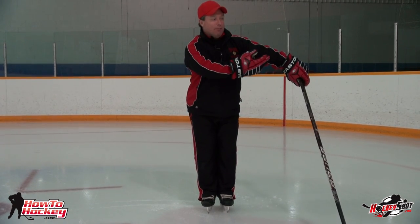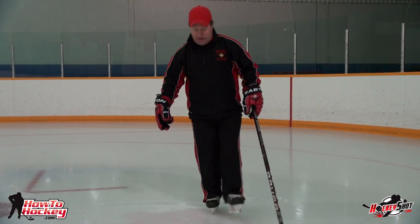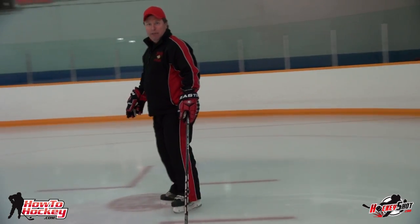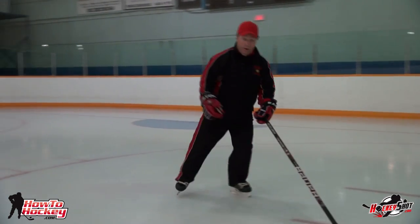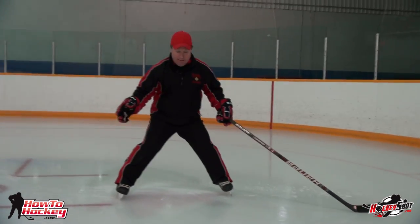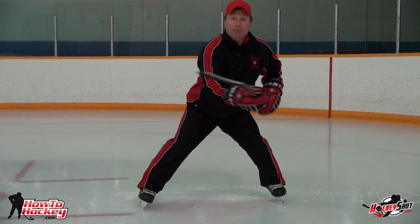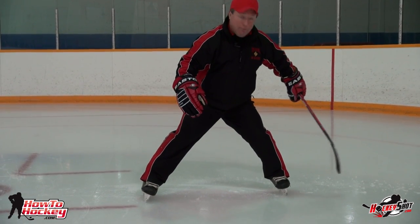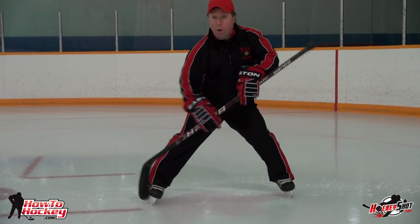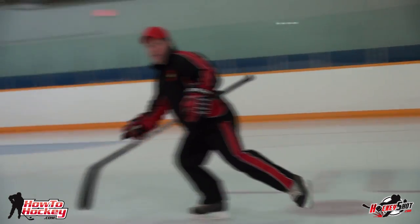The problem with feet tight together is number one, I have no base, so I have no balance. Number two, I stop going this way in the game because I want to go the other way. All I have to get going the other direction is that narrow stance. So what I want you to do is come in and stop, but let your feet come apart. Establish your base and your low center of gravity — that gives you balance. Plus, if you want to go the other way, you have one foot to push with and one foot to pull with, and they work together to get you going in the other direction.